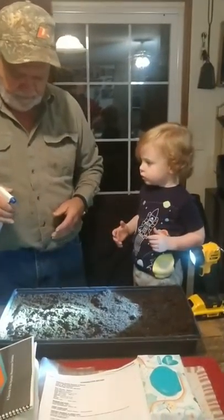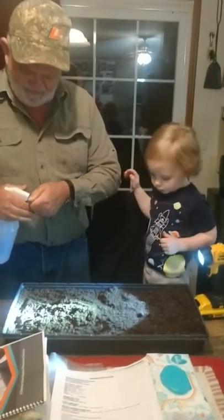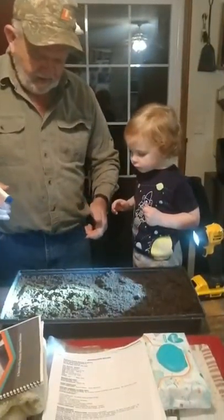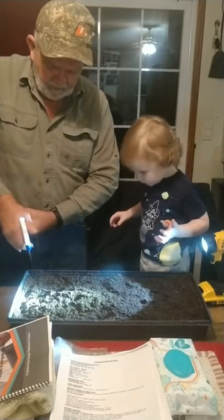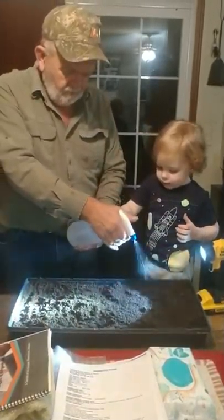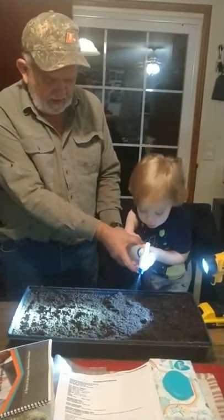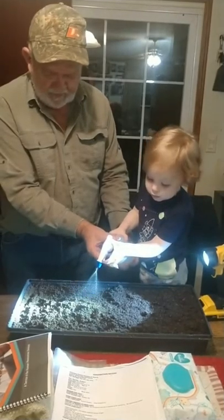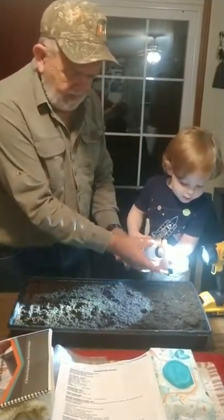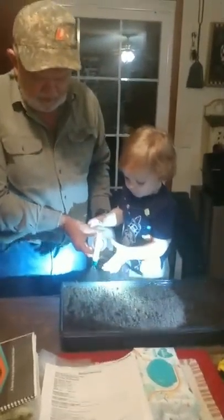I'm going to water it. Ooh, go here. Mm-hmm. We'll do it. Squeeze it right there. Squeeze it right there. There you go, all right, come on right here, there you go, okay, yeah, right.